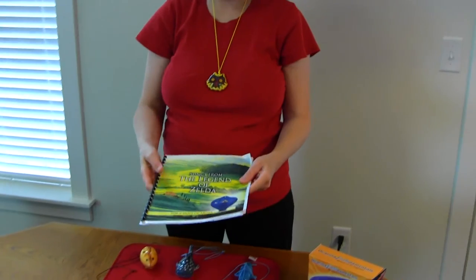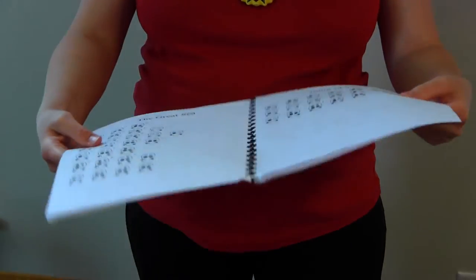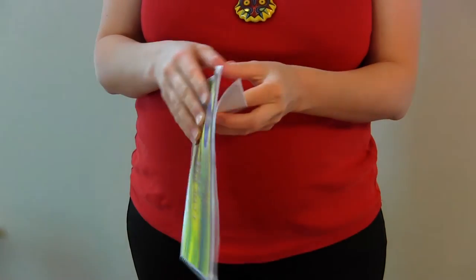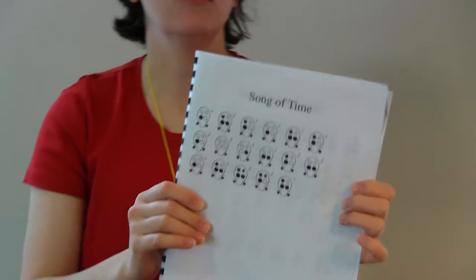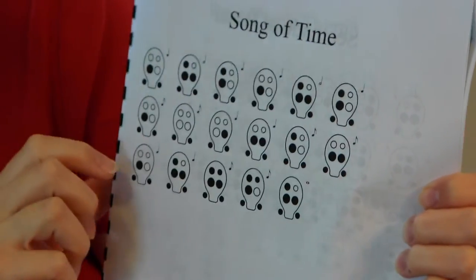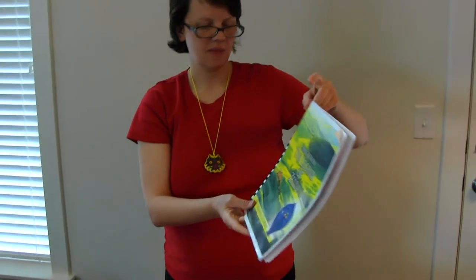The other thing that we bought was Songs from the Legend of Zelda. This is tablature, which means there are picture graphs showing how to play the song. Later on I'm going to film my daughter playing — she can play the Song of Time; she had it memorized. They've done the fingerings and there's just a little rhythm symbol up at the top. So this was a fun little book that we got so they could learn the music from Zelda.